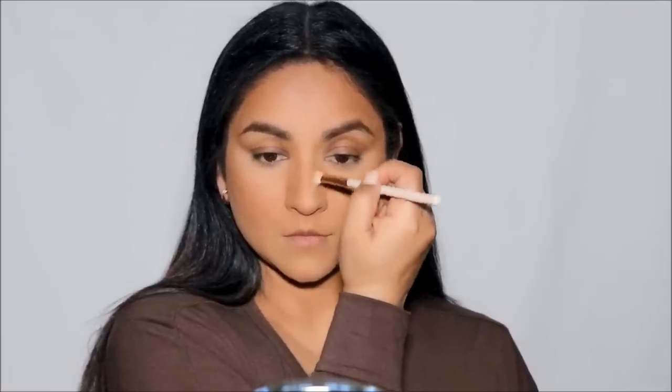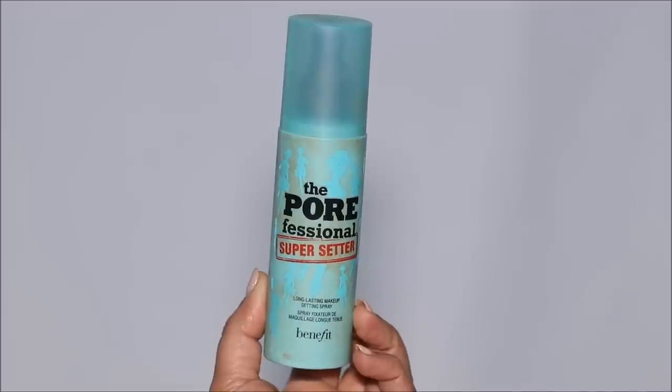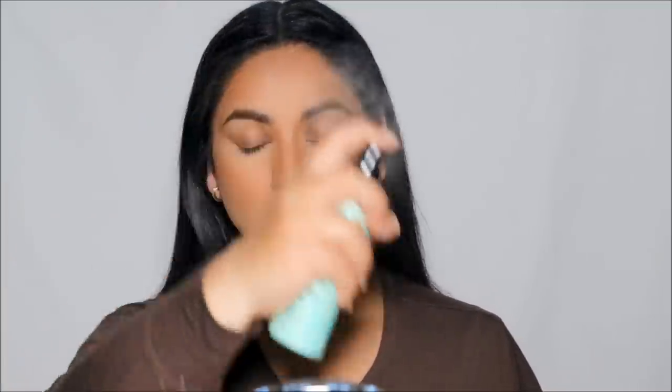I'm going to create the same on my left side as well. My base makeup looks incredible — it's time to set and lock. I'm going to use the Porefessional Super Setter, a setting spray by Benefit Cosmetics, using a generous amount to lock my base so it doesn't move.